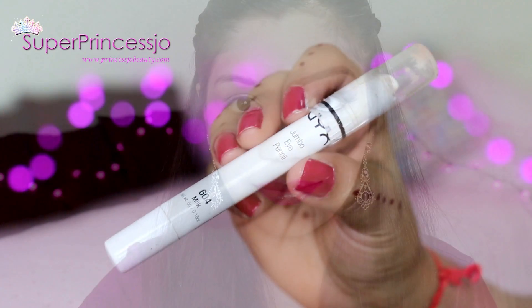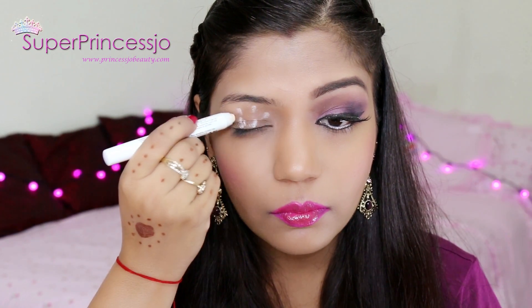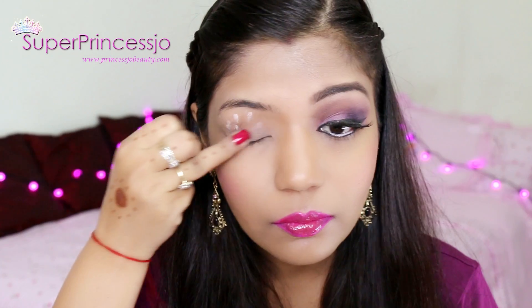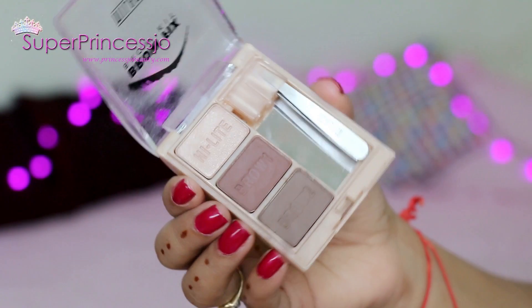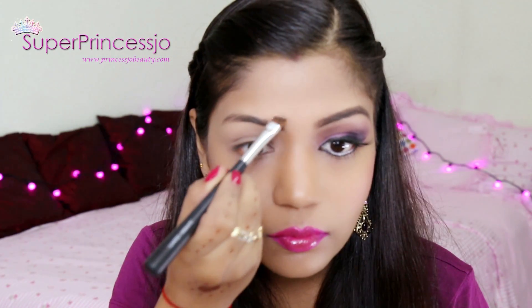I'm going to use the NYX jumbo pencil in Milk to apply it on my upper eyelid and blend it with the help of my ring finger. This will brighten up your eyes as well as help the eyeshadow to stay longer. Using the Milani brow kit, I'm going to fill in my eyebrows with the angle brush from The Body Shop.